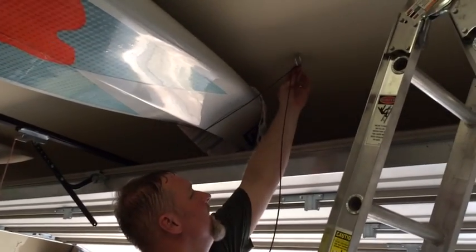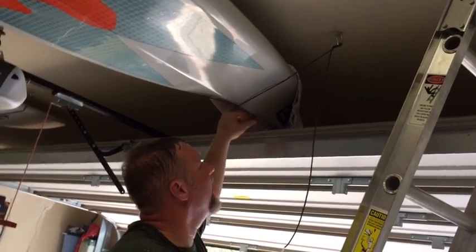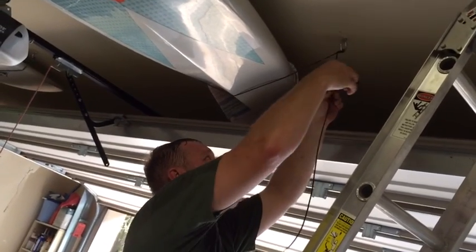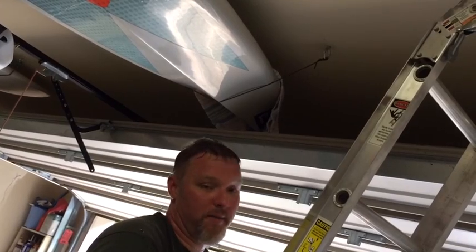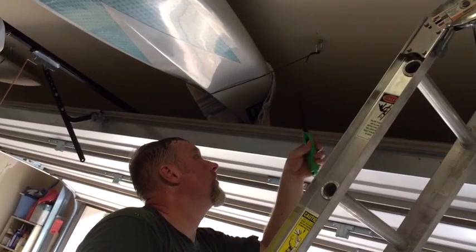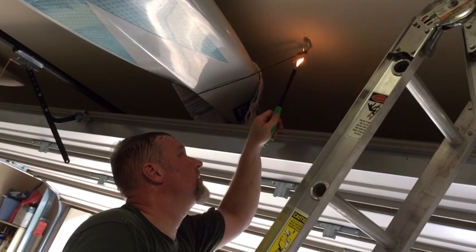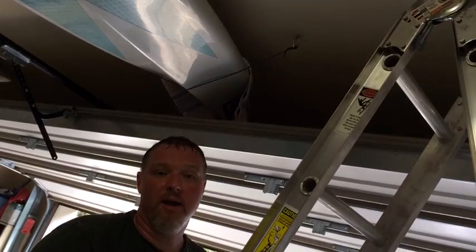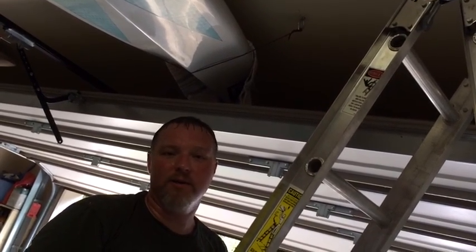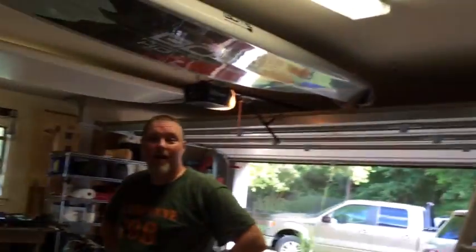I adjusted the cradle so there's good space between my garage door and the board. Now it's really just a matter of trimming off the excess cord and throwing a little heat on the end to keep it from fraying — just don't burn down your house. Our complete system is done. This is how to hang your paddleboard: a 12-foot board hanging for less than $10 in hardware.